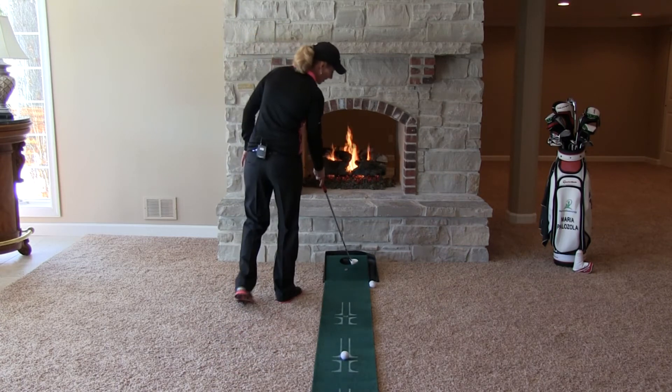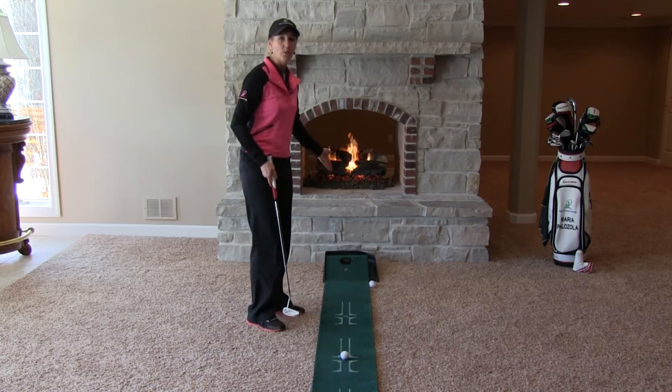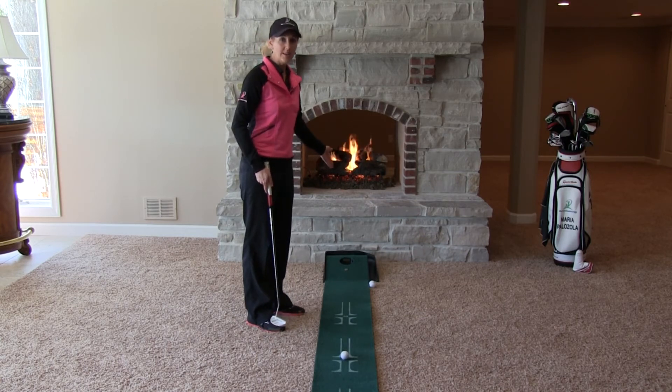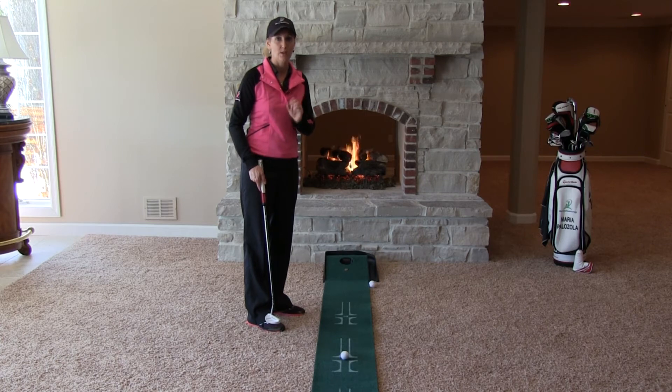So I might miss a putt a little bit to the right of this hole and still have it fall in, yet I'm going to know whether or not I hit that quarter. And if I hit that quarter, I'm definitely accurate because I'm hitting a much smaller target.